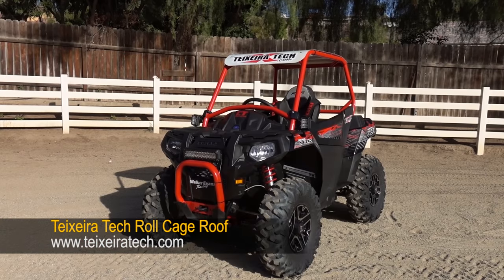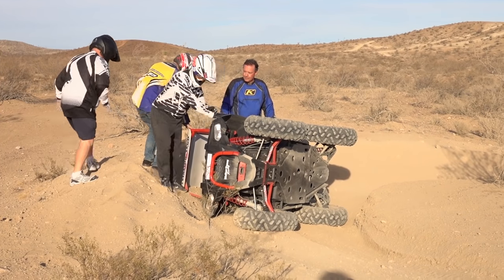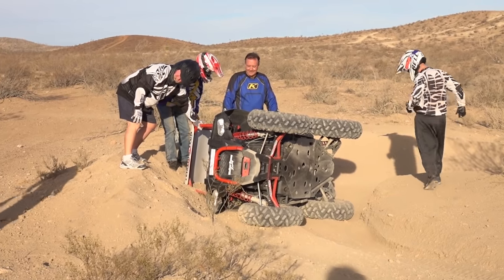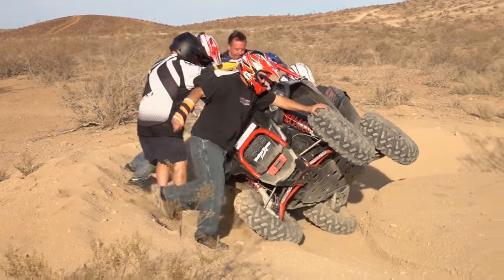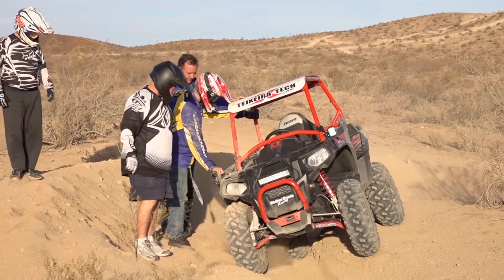It hangs down in the front to help keep the sun out of your eyes. Driving hard for the cameras, we unfortunately put Tecceratec's cage to a small test, tipping it over in a tight off-camber turn and slamming the cage into the berm. The cage and car held up fine, with the exception of a few bumps and bruises to the bodywork and a broken accessory light.